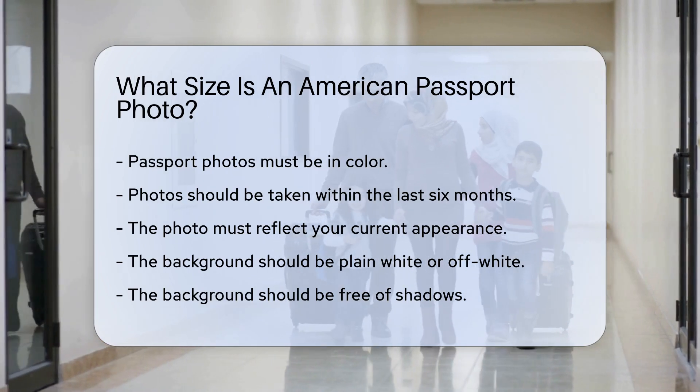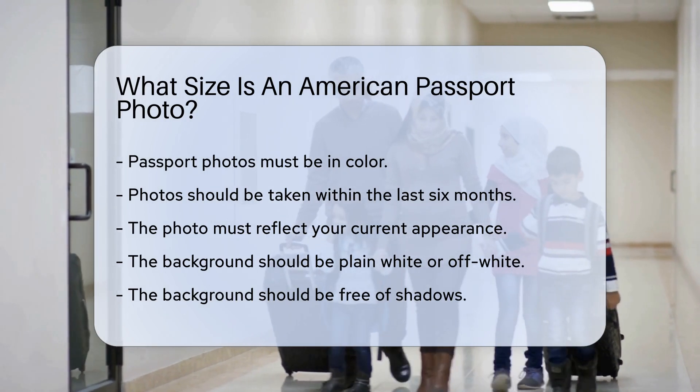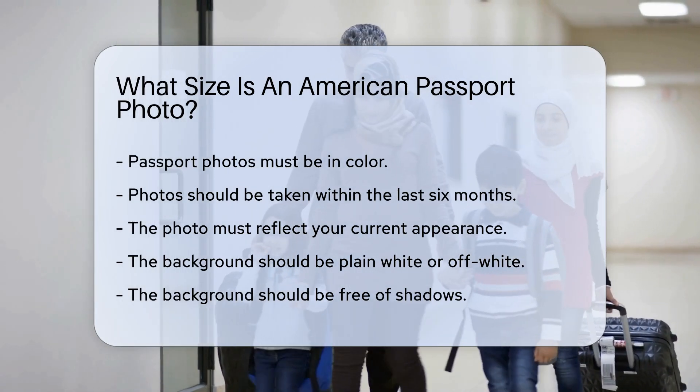The State Department has specific guidelines for these photos. The photo must be in color and taken within the last six months. It should reflect your current appearance. The background should be plain white or off-white, free of shadows.